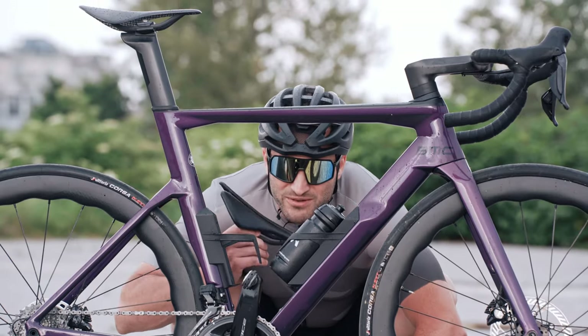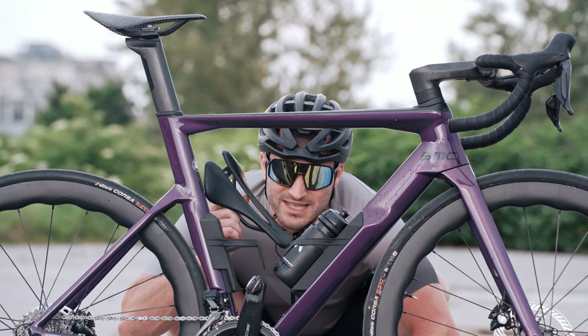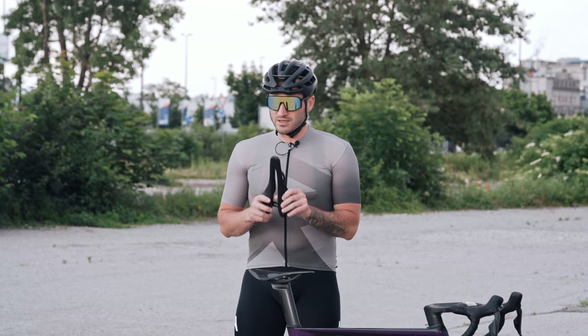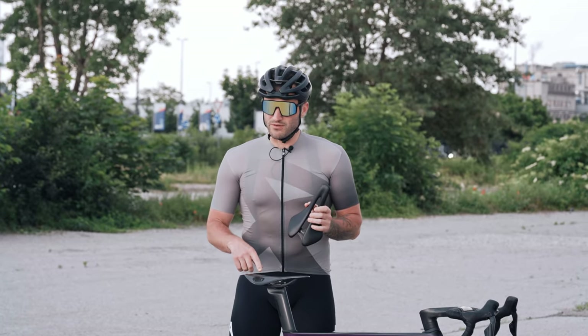Now we're outside, so let's talk about the Berk Lupina Short saddle experience on the bike. We tested the saddles and here we have two of the three versions — 144 millimeters and 150 millimeters.